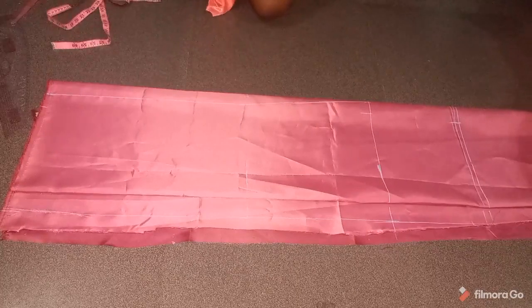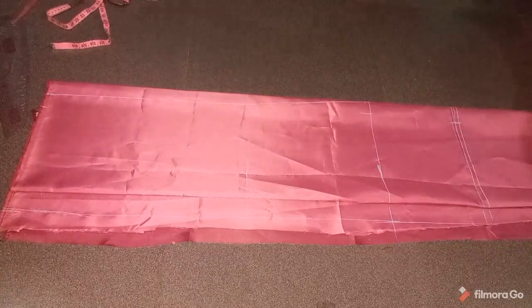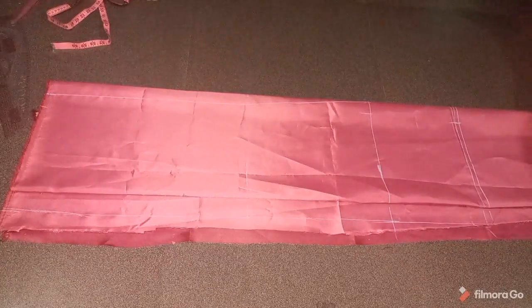You can see at the hem I connected from the waist to the hip, to the knee, to the full length.